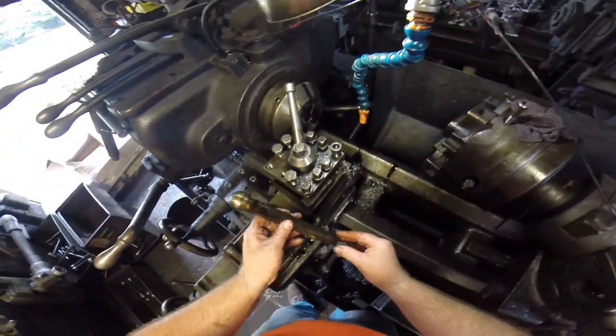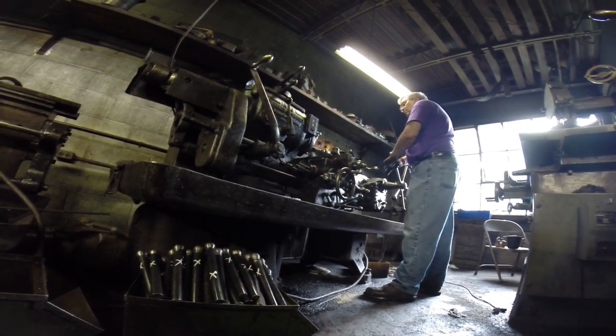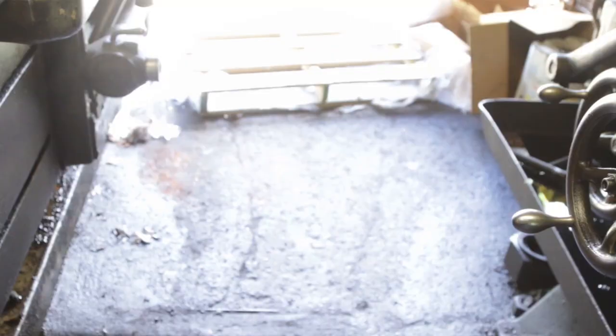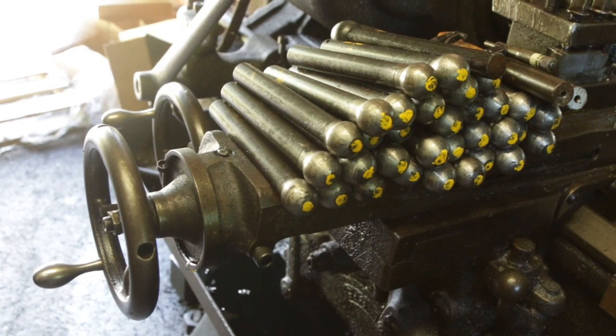We then drilled telltale holes in several steps so as not to break the aircraft gray drill bits. What's still left to do is to sandblast the staybolts to remove oil, grime, and mill scale so the welders have very good material to work with when they go into the firebox.